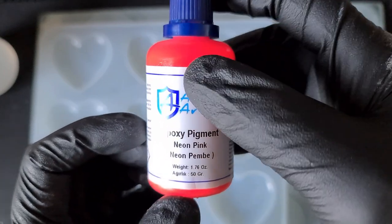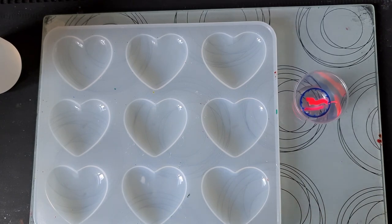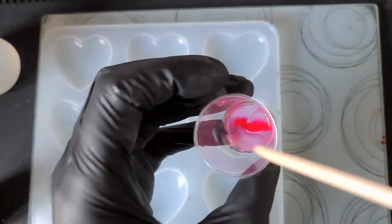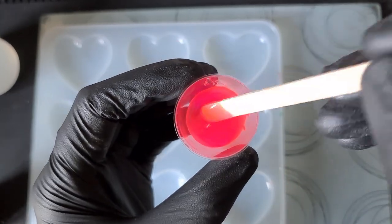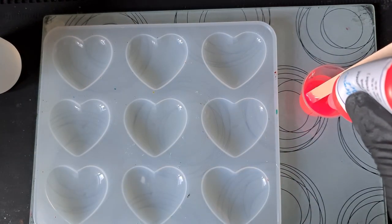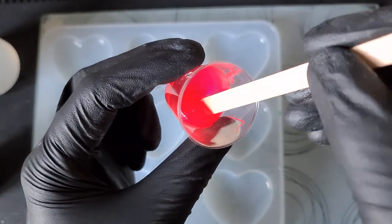This is the neon pink — it doesn't actually say opaque on the bottle. Some of the pigment pastes from Armor Art — oh my goodness, always take the ring off before you pour it in! Let's mix that up. I don't know, maybe I need to add a little bit more. The trouble is if I add white to make it opaque, it's going to make it more pastel and I don't really want that pastel look, so I'll add some more just to see if that makes any difference. I don't think they are opaque.